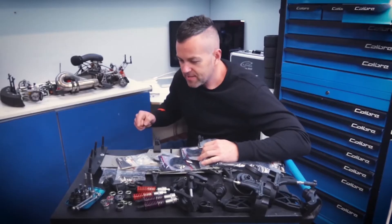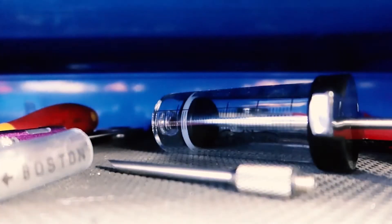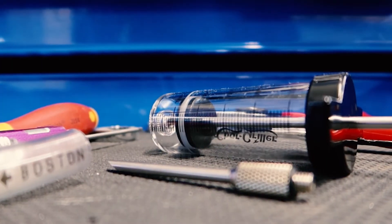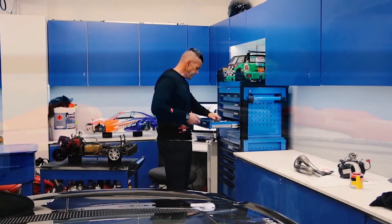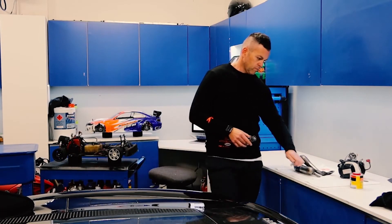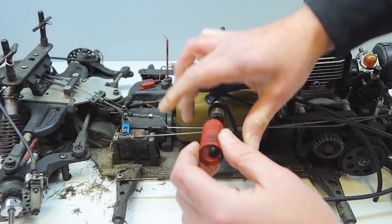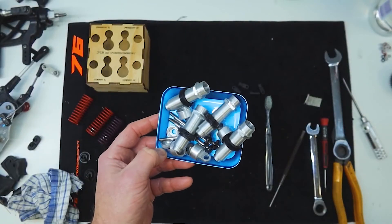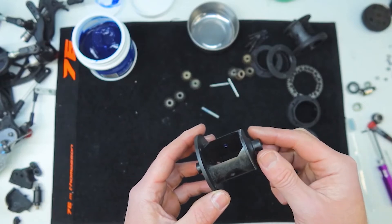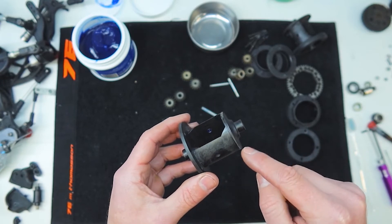All right, the countdown's on. We need to get this mini back together because it's now less than a day before we're heading to the track. Look at that — have you ever seen anything like that? It's hard to believe they came out of the car, they look brand new. There it is, all pulled apart. That's the job everyone loves to hate — putting these diffs together. I'm going to show you a quick tip today to make it heaps easier.